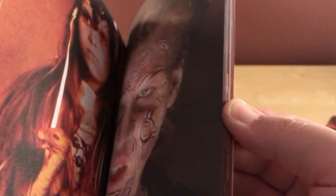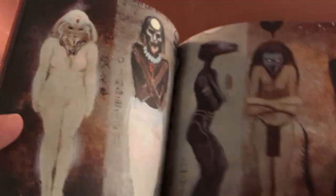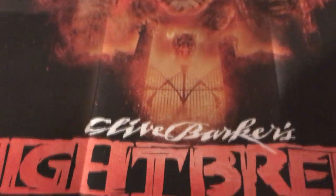I think this is the booklet. I recognize that guy's face — I've seen imagery from this film but I've never actually seen the film. There are a couple of essays in here and then the transfer information.